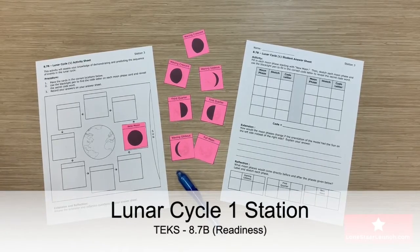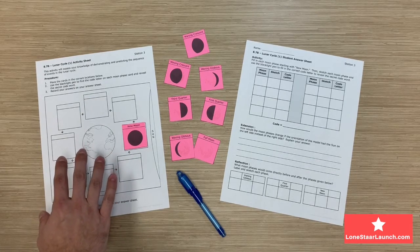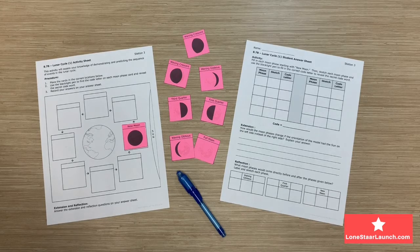This is Lunar Cycle 1, the station for TEEX 8.7B. On the left-hand side, you'll see the activity sheet that will stay with the station the entire time. You'll also have some Moon phase cards that go along with it.